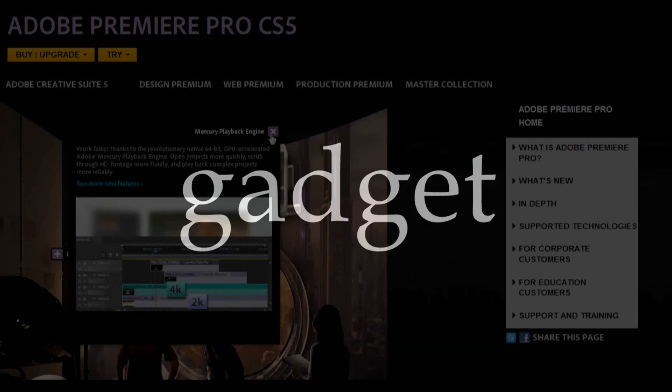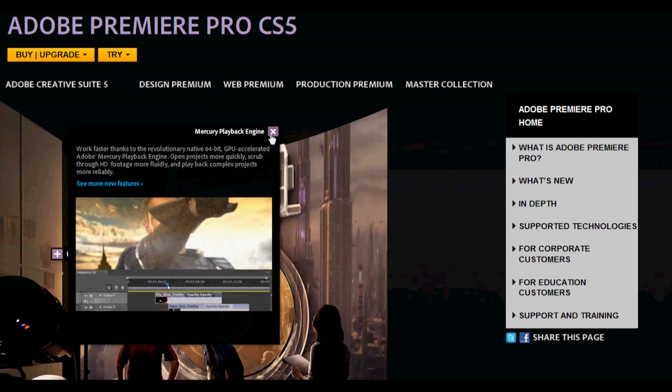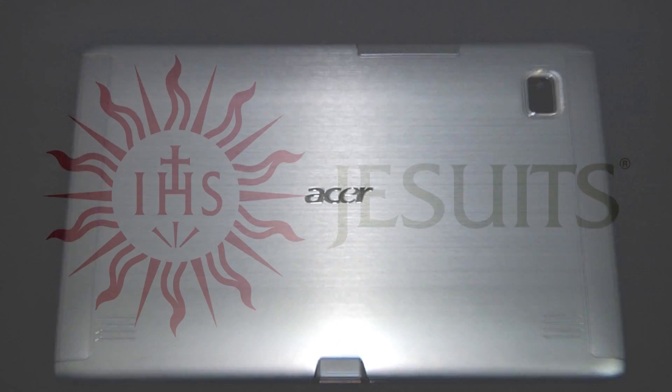This episode of Gadget was brought to you by Adobe Systems, Acer, the Jesuit Conference, and this guy. I'm Father Robert from Gadget at the techstop.net, the place where it's always time to get your geek on.